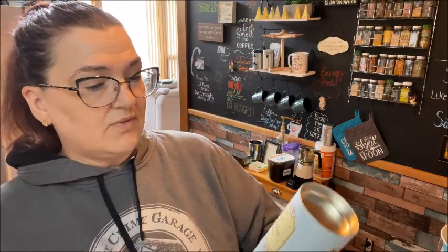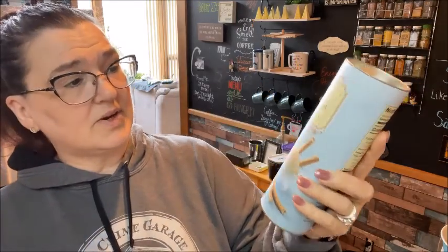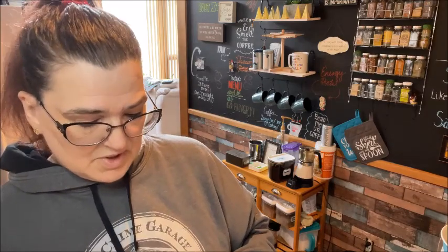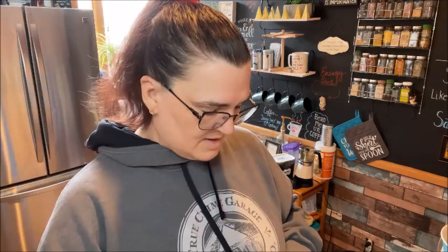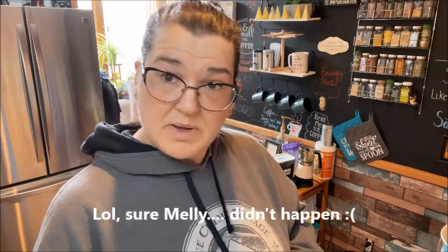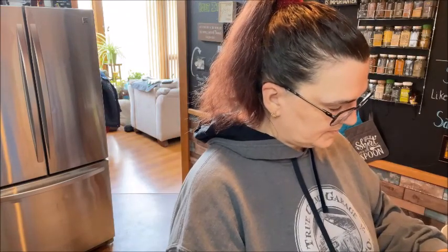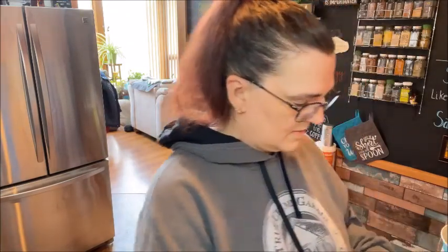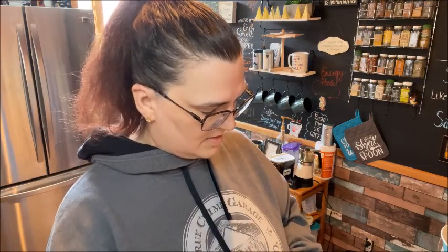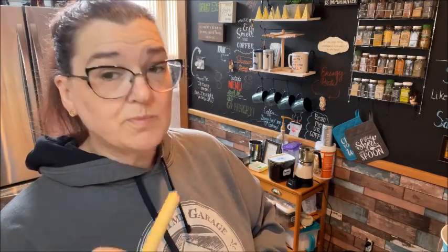I got these to try — the vanilla flavored baton wafer cookies. Two pieces is 120 calories, so I figured I could have one. They look like a decent size, so let me open it and look. Oh yeah, that is a good size — I could eat just one of those. I could definitely get down with those. They are really good.